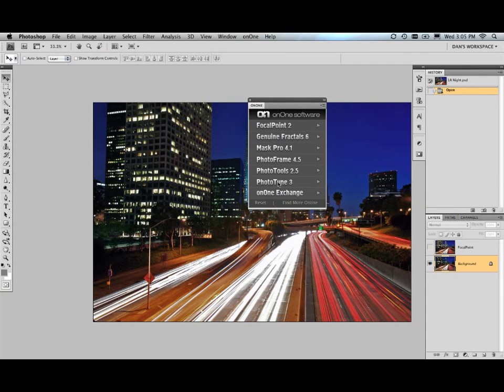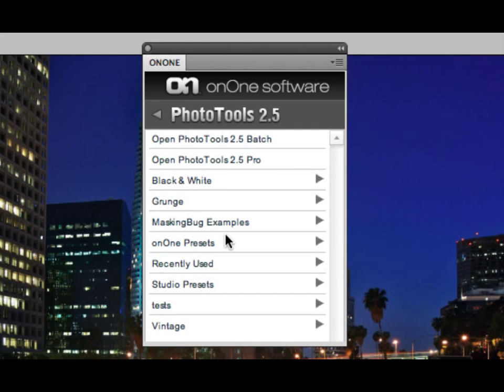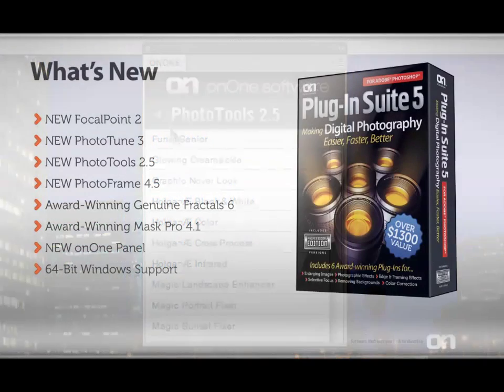To access all of these great plugins, we've created a panel inside of Adobe Photoshop CS4. It gives you instant access to your on-one plugins as well as their presets. Just double-click to apply a preset right inside of Photoshop.